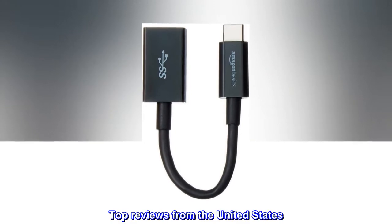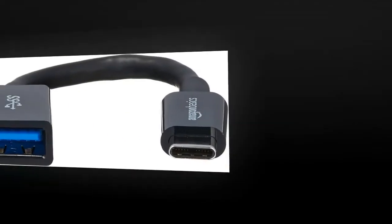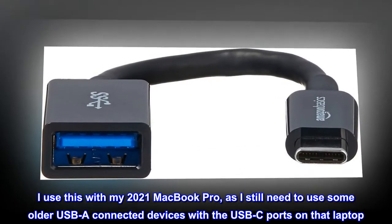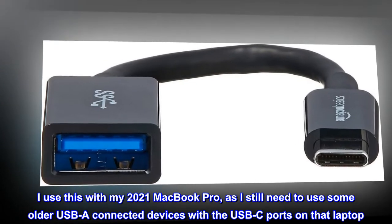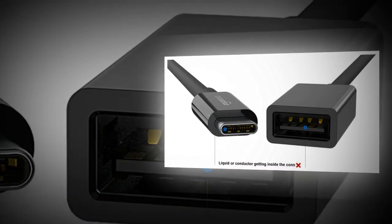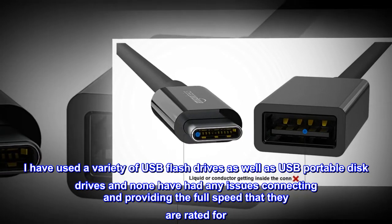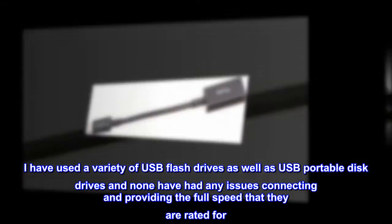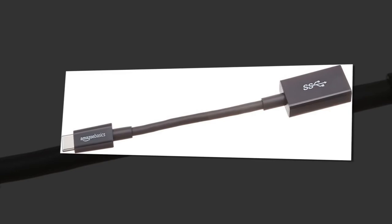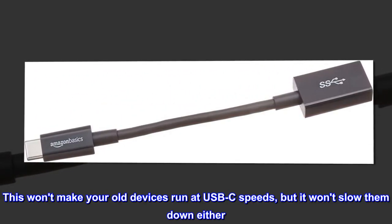Top reviews from the United States. Nice USB adapter cable. I use this with my 2021 MacBook Pro, as I still need to use some older USB-A connected devices with the USB-C ports on that laptop. I have used a variety of USB flash drives as well as USB portable disk drives and none have had any issues connecting and providing the full speed that they are rated for. This won't make your old devices run at USB-C speeds, but it won't slow them down either.